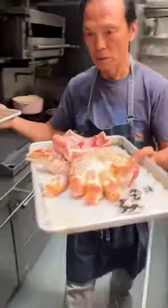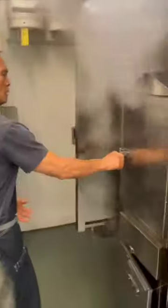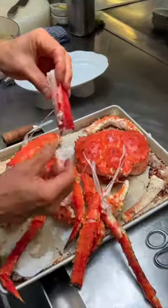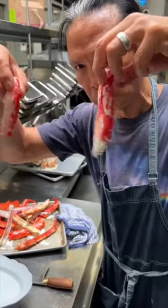Let's go in the steamer. Come. Oh yes. Goodness, right? Goodness. The king crab.